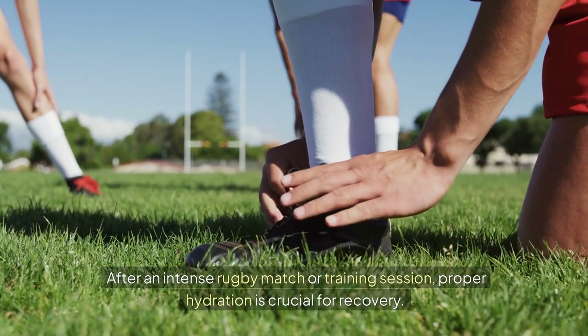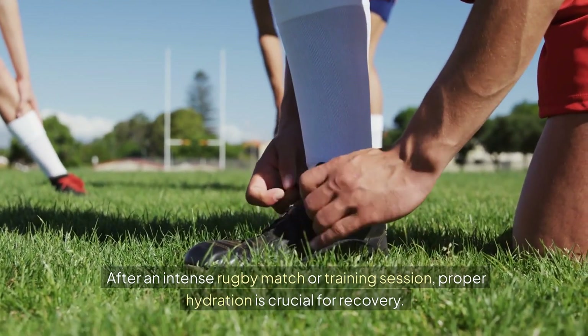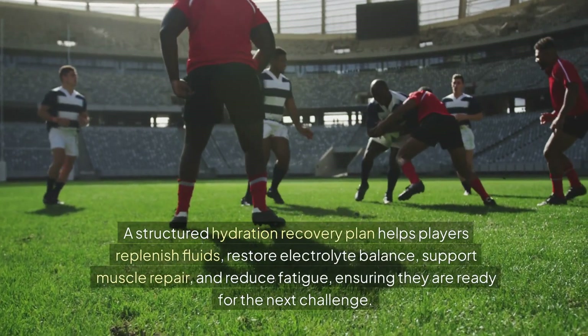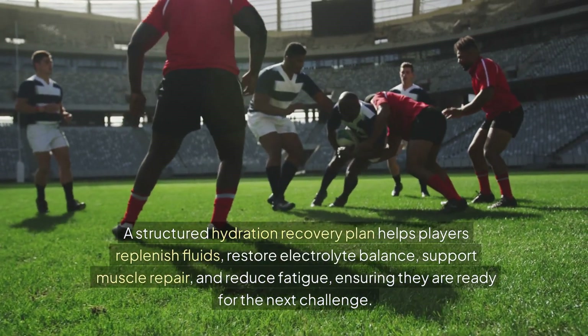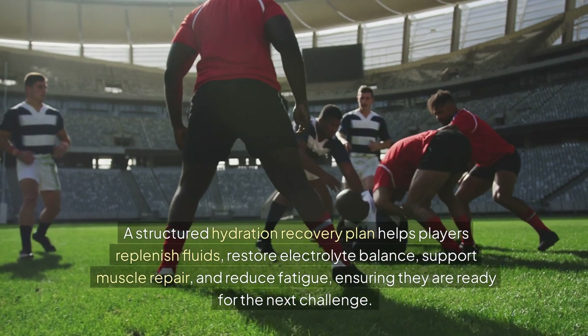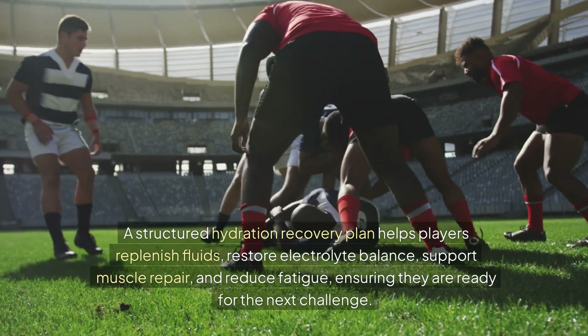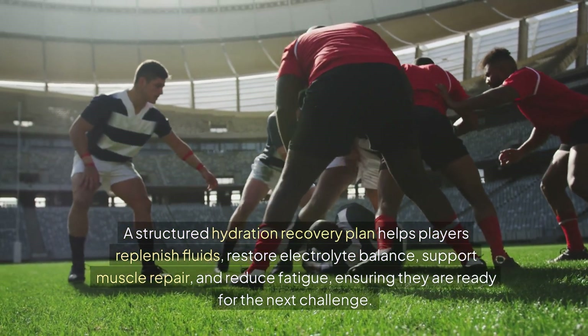After an intense rugby match or a training session, proper hydration is crucial for recovery. A structured hydration recovery plan helps players replenish fluids, restore electrolyte balance, support muscle repair, and reduce fatigue, ensuring they are ready for the next challenge.